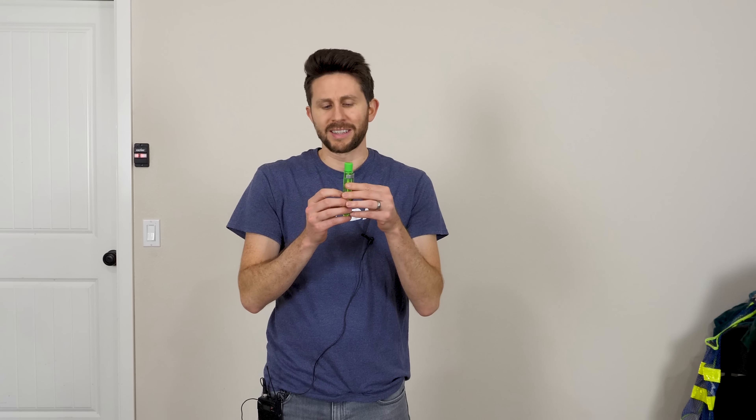Today I'm going to be making black bubbles. In order to do this, I'm going to be using some very special bubbles called long-lasting bubbles. They essentially just last forever — they never pop. It's pretty amazing. Let me show you what I mean.